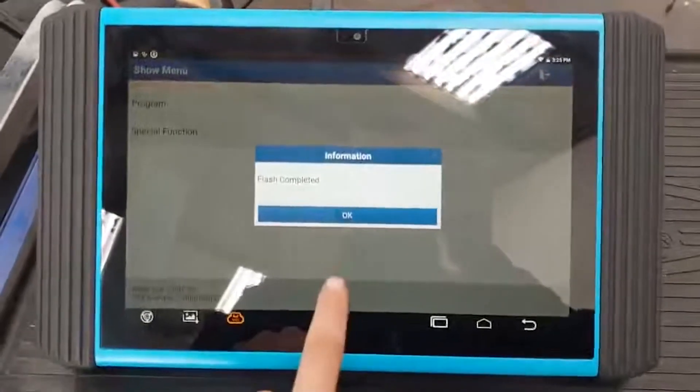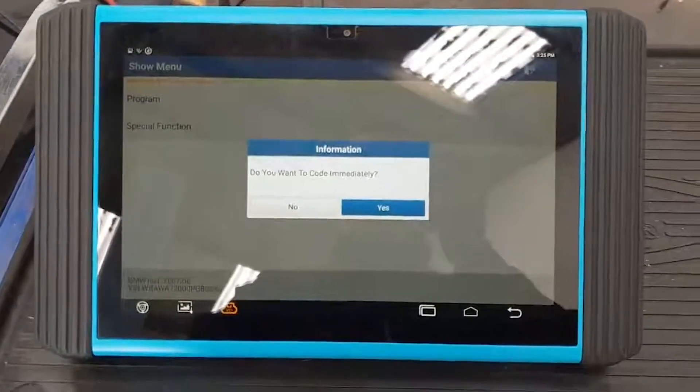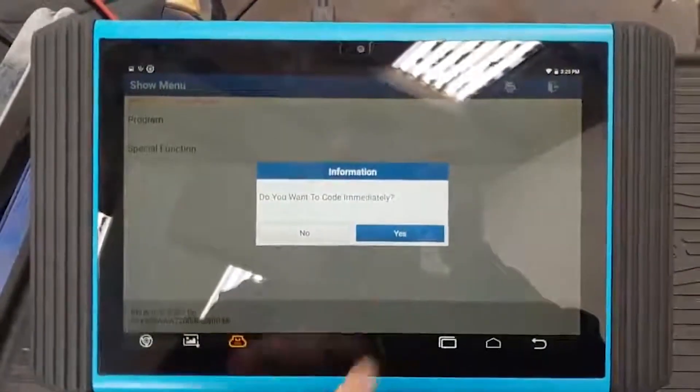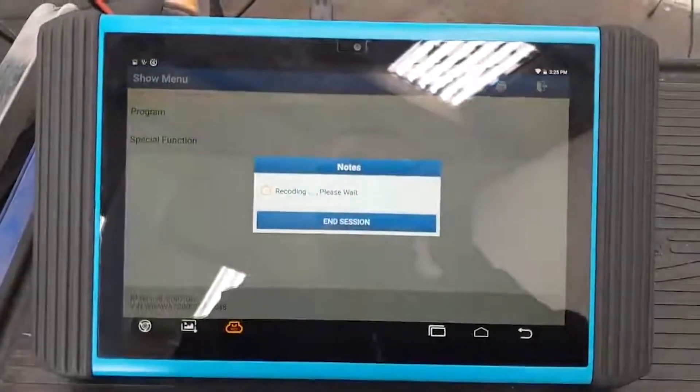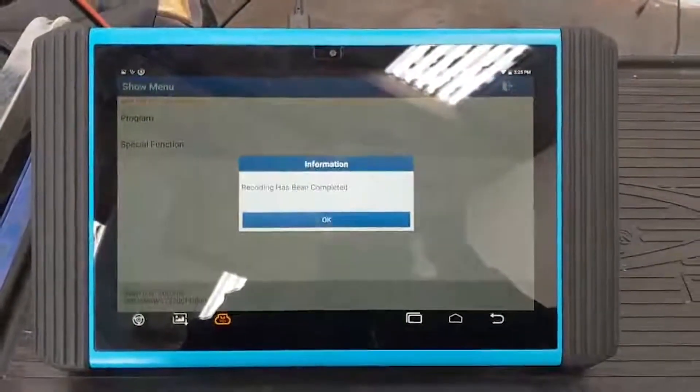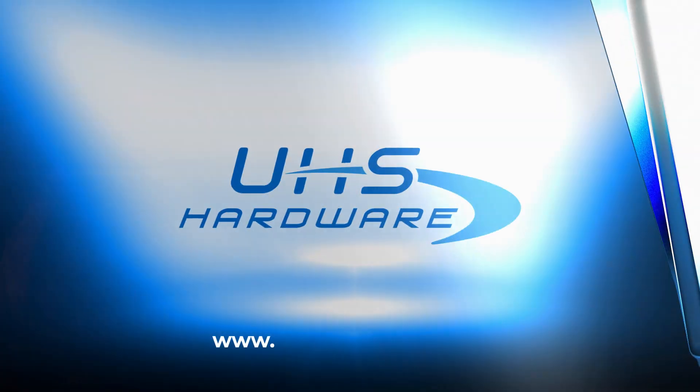Flash completed. Do you want to code immediately? Yes we do — obviously we just flashed it, we need to code it in as well guys. So now it's going to run the recoding. That's it, job done. Just as simple as that.